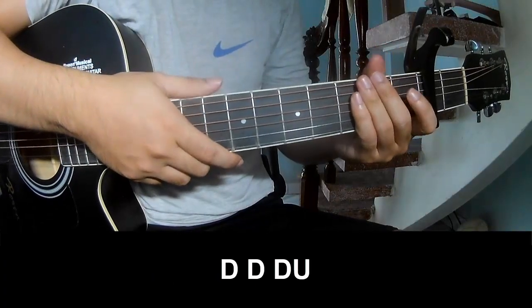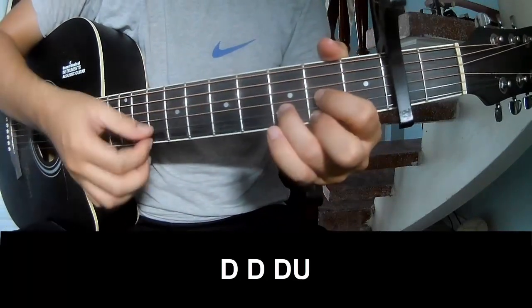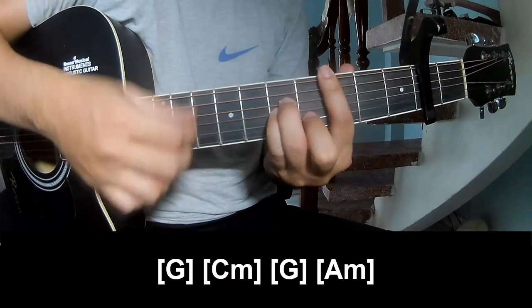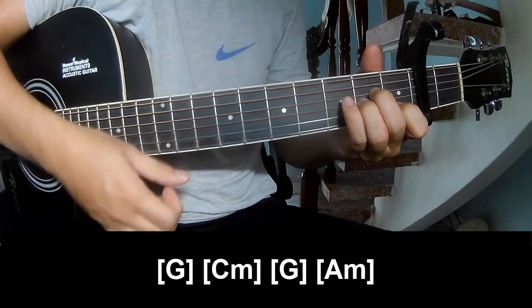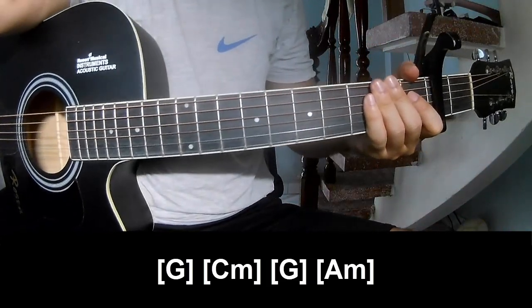For the pre-chorus frame, we play Tau Tau Tau up, Tau Tau up, and we play on G, C minor, G, and A minor. This strumming pattern is the same way for the track. Thank you for watching and see you again, bye bye!